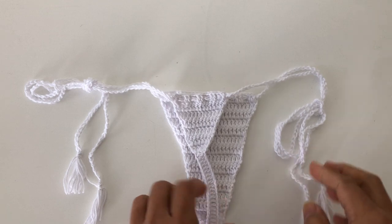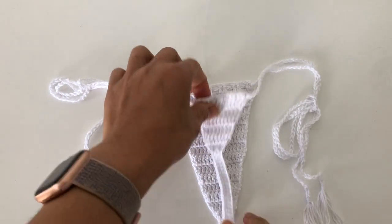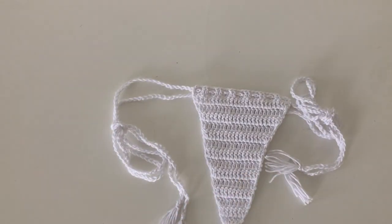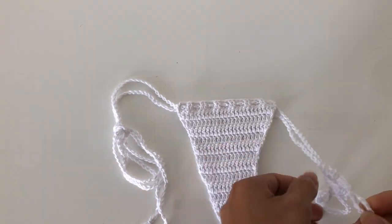Hello guys, good morning and welcome back to my channel. Today I will be showing you how to make this bikini. It's very simple — all you need is your yarn, your crochet hook, and scissors so you can cut your yarn. So with this project, let's get started.